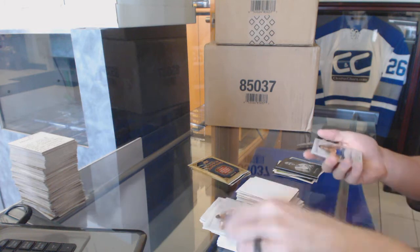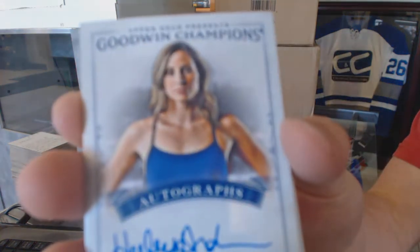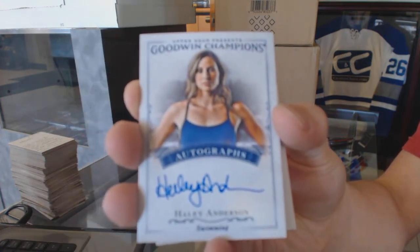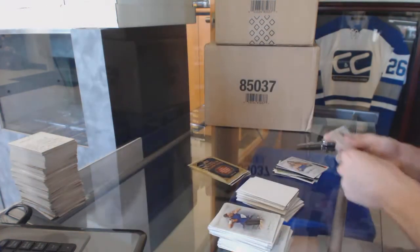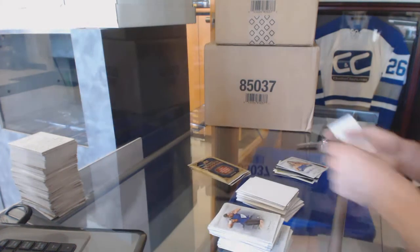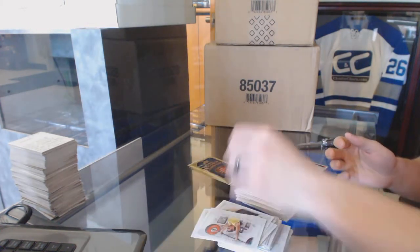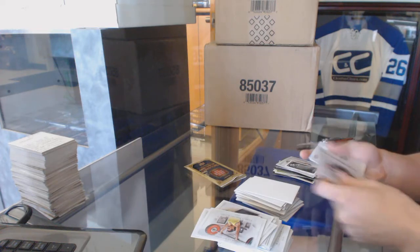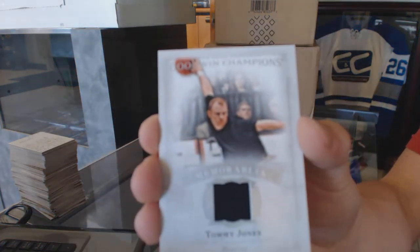We've got an autograph of Haley Anderson, a mini canvas of Danielle Burger, and a jersey — or relic I guess — of Tommy Jones.